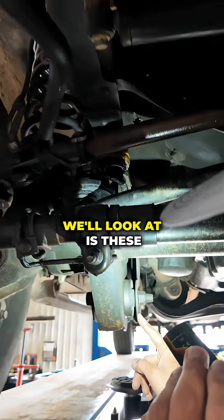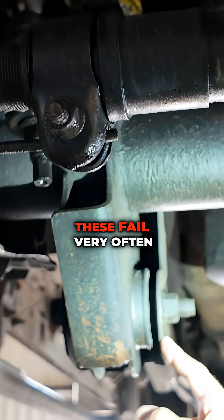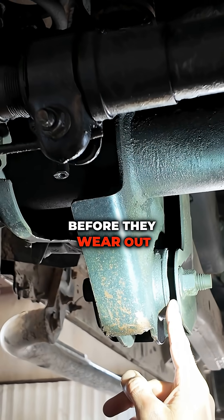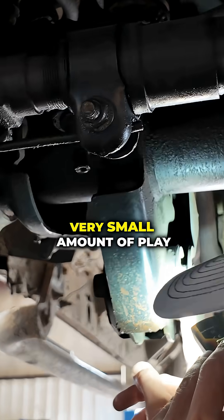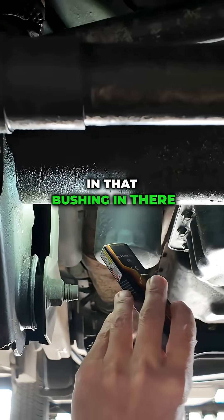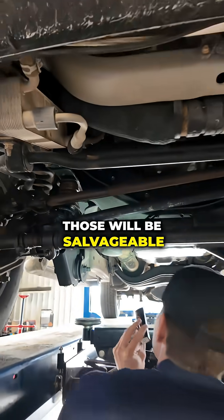The other things we'll look at are these radius arm bushings. I don't see these fail very often — I think you can easily get 300,000 miles out of these before they wear out. There's a very, very small amount of play; I can just feel it pressing on my finger. You can see some cracking in that bushing, but in this instance those will be salvageable.